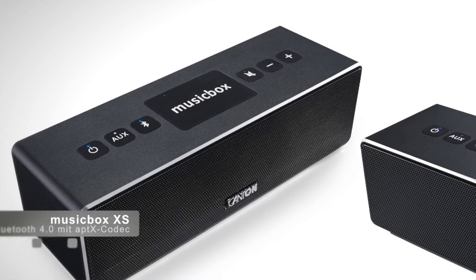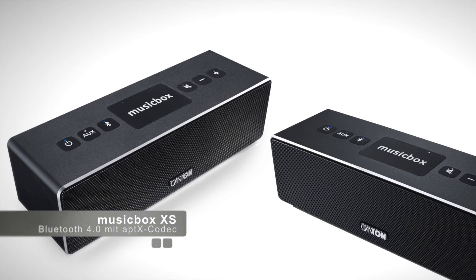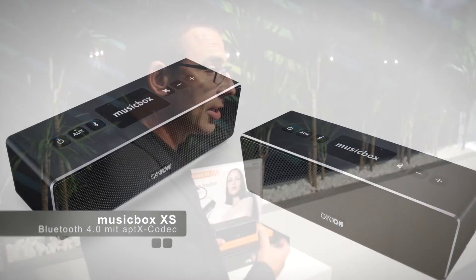Another neat feature we included is the true wireless mode, which allows you to connect a second MusicBox to build a wireless stereo pair. You could say that with this, we offer the world's smallest stereo hi-fi system.